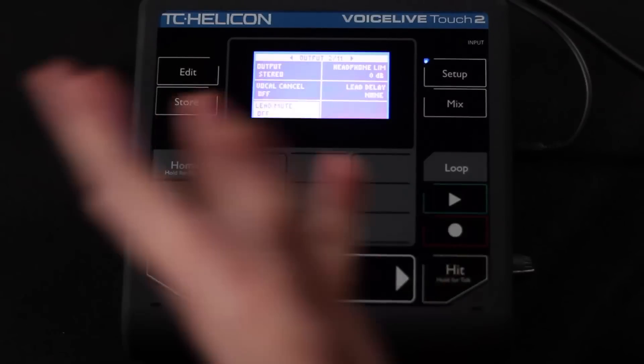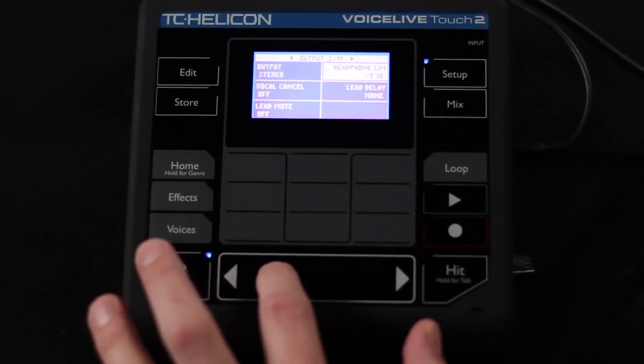Then we've got the headphone limiter. If you've got headphones in your monitors and they're turned up quite loud, you don't want to damage your ears. You might want to set the headphone limiter a little bit below zero. Zero dB means basically as loud as it can come out of the box. If you set the limit a little bit lower, it gives you a ceiling to bump up against, making sure you don't get any huge spikes in volume — just a little protection for your ears.